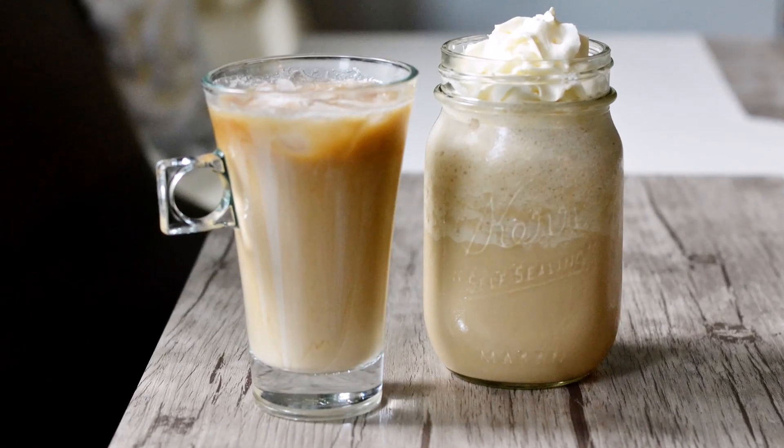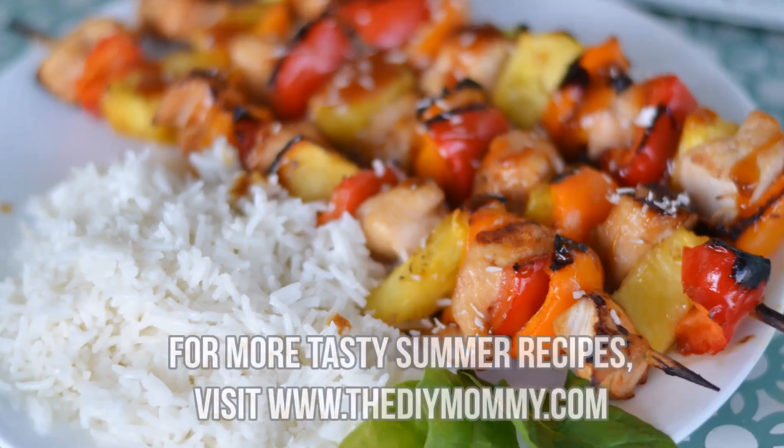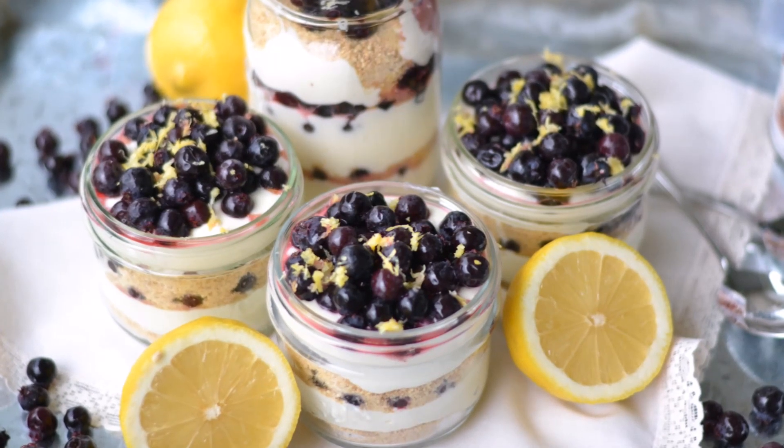So there is a wonderful cold brew coffee and a frappuccino. If you're looking for more tasty summer recipes, don't forget to visit my blog at thediymommy.com. Thanks so much for watching my tutorial today — I hope you found it useful. Let me know if you try some cold brew coffee of your own in the comments below, and if you have any other ideas on how to make this cold brew coffee amazing, please let me know. If you like this video, don't forget to give it a thumbs up and subscribe to my channel. Thanks again for watching and I will see you all next week. Bye!